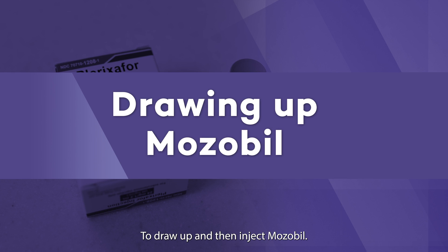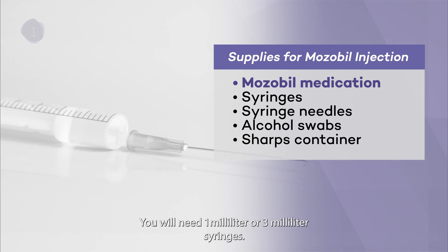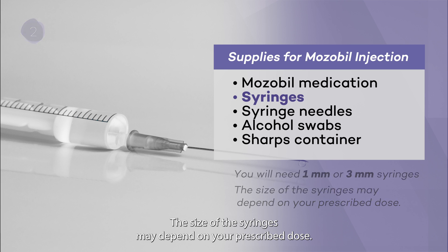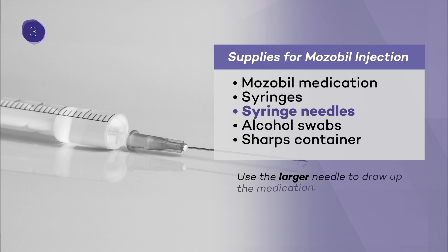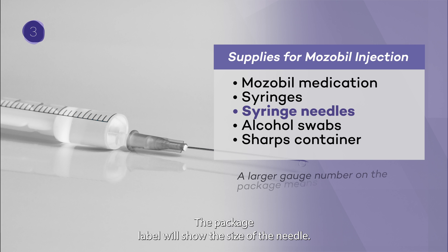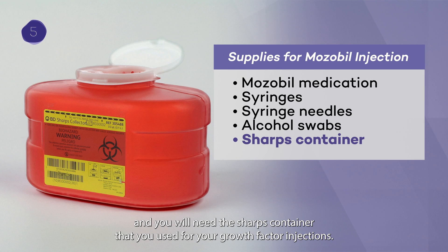To draw up and inject Mozobil, you will need a vial of Mozobil medication. Keep Mozobil at room temperature — do not put it in the refrigerator. You will need one milliliter or three milliliter syringes, depending on your prescribed dose, and syringe needles. Your pharmacy may send you two different sized needles: use the larger needle, usually 18 gauge, to draw up the medication, and the smaller needle to inject the medication. The package label will show the size of the needle. You will also need alcohol swabs and the sharps container that you used for your growth factor injections.